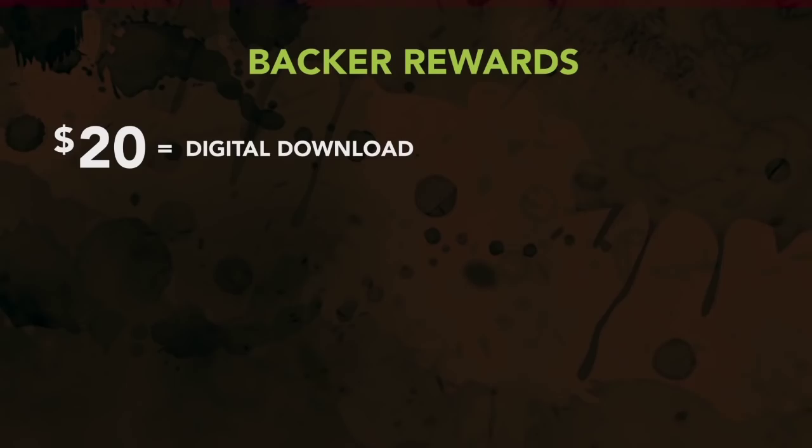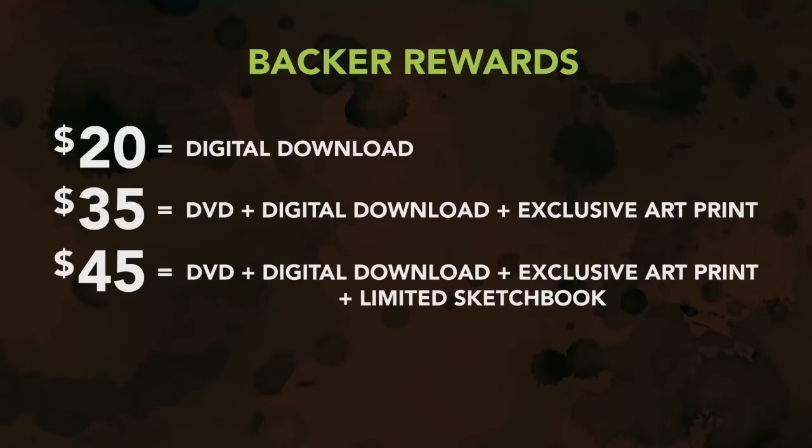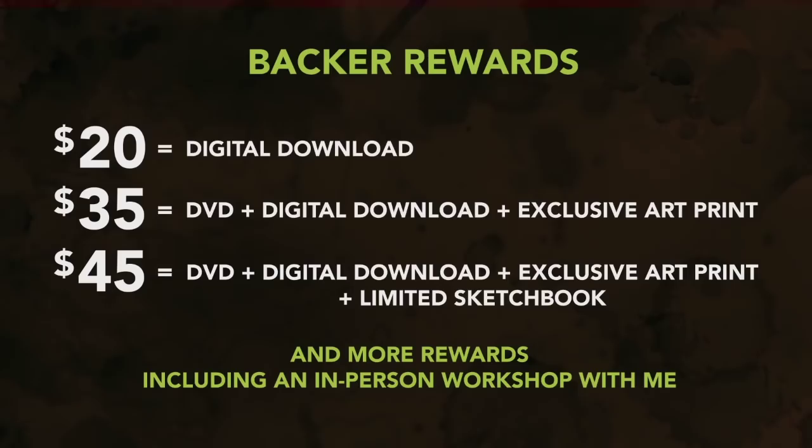$45 gets you the physical DVD, the digital download, the exclusive art print, and my limited monstrosity sketchbook. And there are more rewards, including an in-person workshop with me. Kickstarter is an all-or-nothing platform, which means if I don't reach my funding goal by the end of the campaign, then you aren't charged and no rewards are sent out. But if I do reach my funding goal, then you're charged and I send you the rewards, and you have my undying gratitude forever and ever and ever.